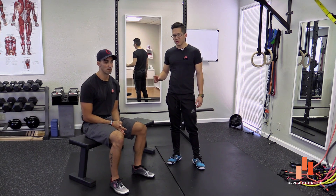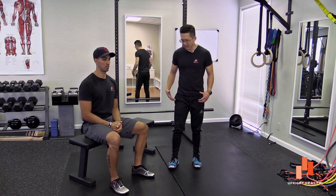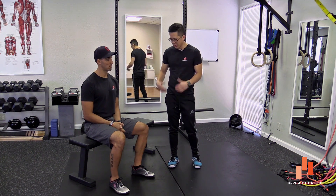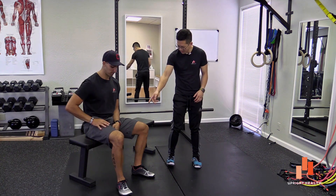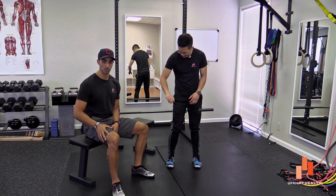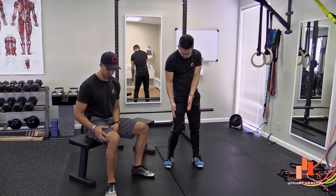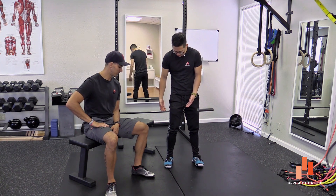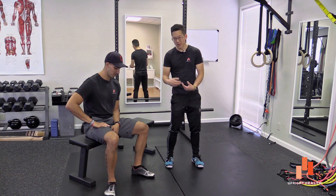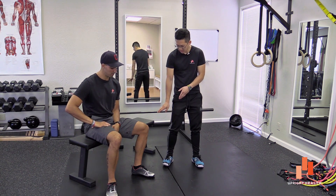Hey everybody, it's Matt Hsu from Upright Health and I'm here today with my buddy Josh Hash. We were talking the other day about lateral rotation of your lower leg. So that typically appears kind of like what Josh is showing you there, where the foot kind of points out to the side and the knee is pointing forward. It's very hard for me to imitate because it's painful, but you'll notice if you go walk around a mall or a city street, you'll see a lot of people have this lateral rotation.